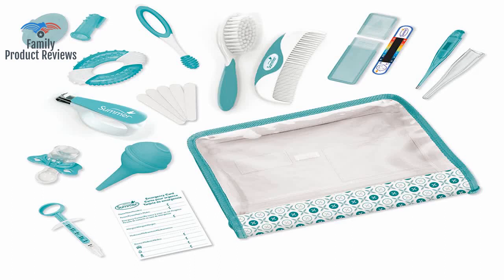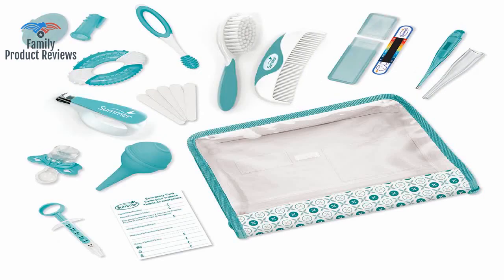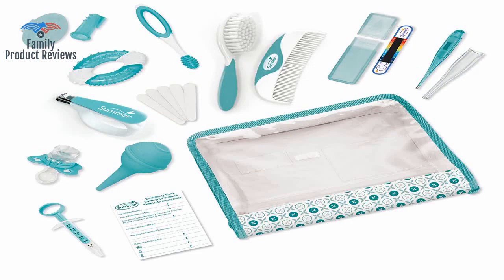Welcome to Family Product Reviews. If you are new here, support us by subscribing. Today we will be reviewing the Summer Complete Nursery Care Kit, Teal White. This is a great product for baby; everyone should buy one, you can't go wrong.